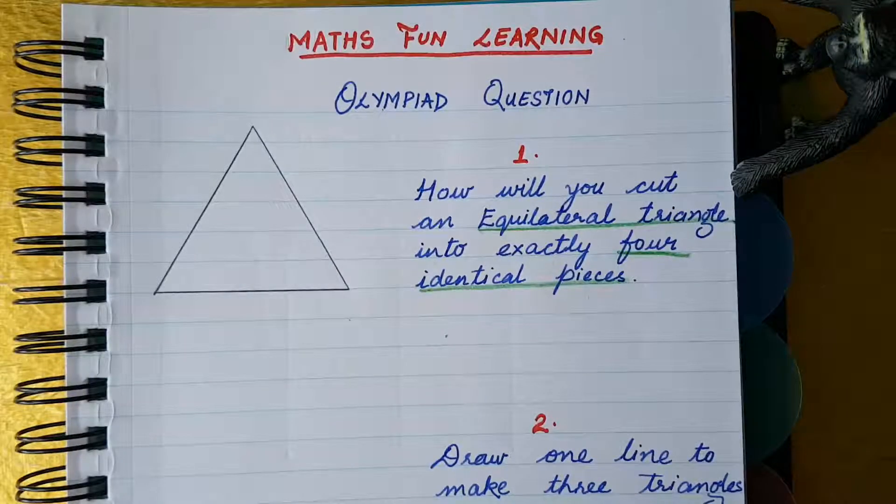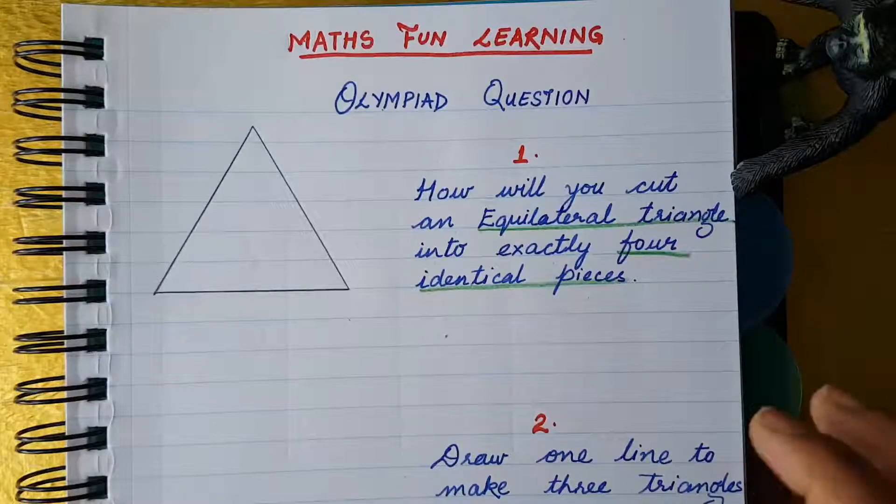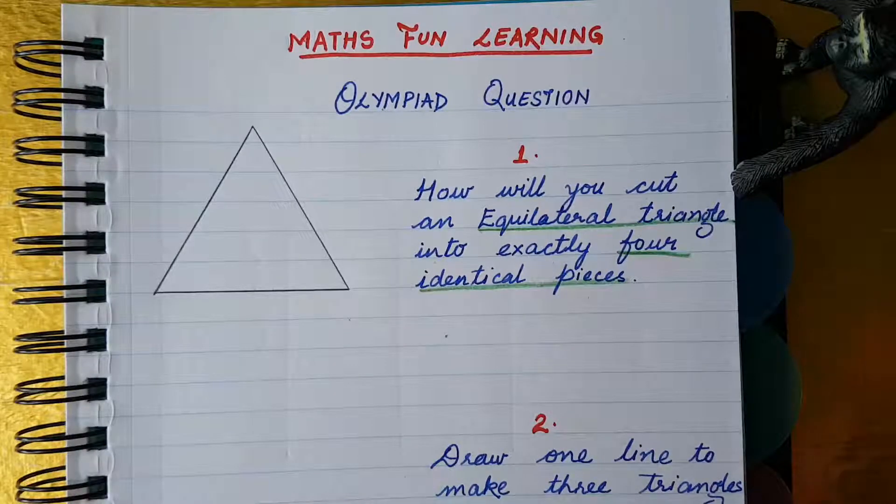Welcome to my channel Fun Learning. I'm your math teacher Rashi. Today's topic is magic with triangles. This type of question you usually see on Olympiad papers — it is a logic-based question. So let's start.